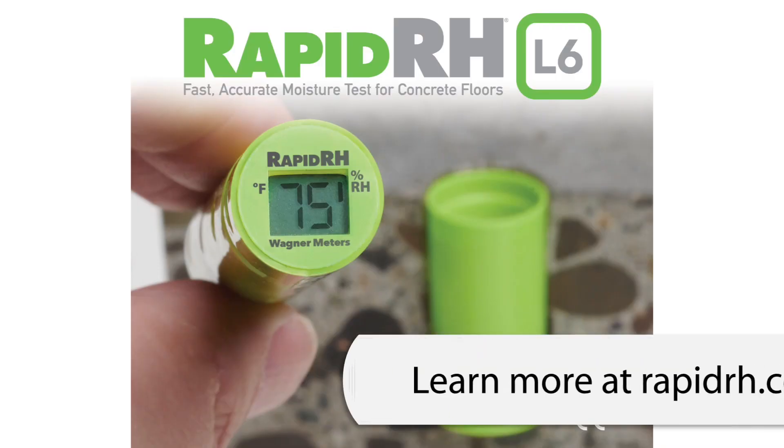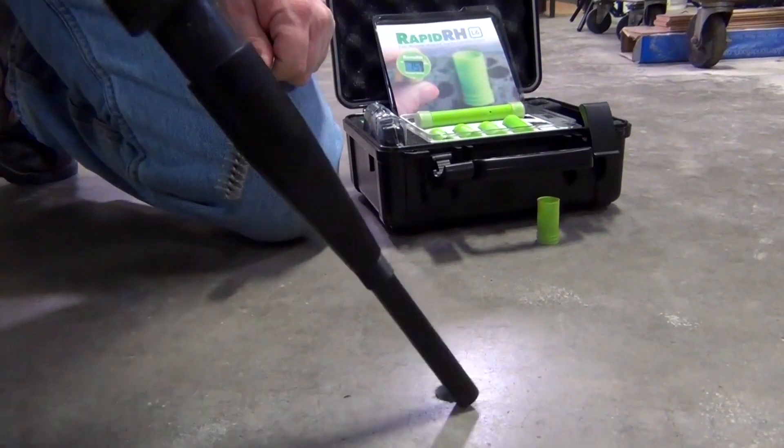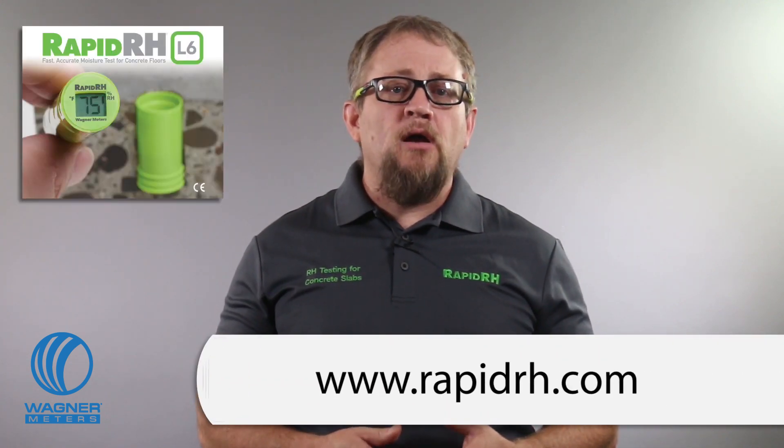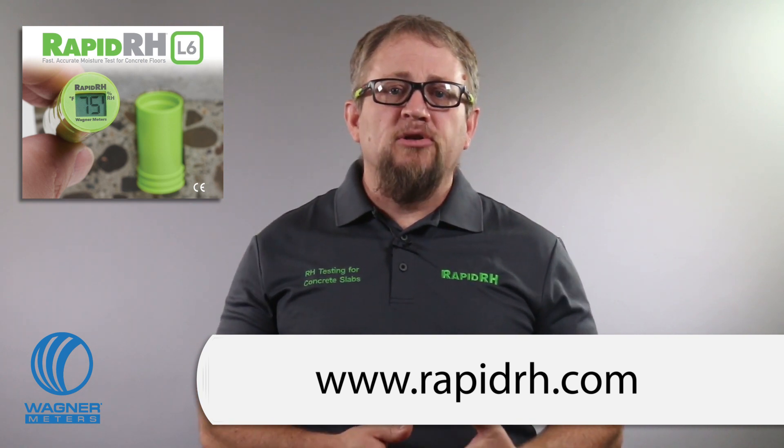Getting back to your buckling wood floor, if you're convinced that the concrete slab subfloor is releasing moisture and wrecking your flooring masterpiece, as well as your day, there's a quick, easy, and highly accurate way to determine the moisture condition of the slab. It's our RapidRH L6 in-situ concrete moisture test. In the time you've been watching this video, you could have installed a RapidRH L6 sensor. Let the sensor acclimate for the required 24 hours, then immediately take a reading to get the most accurate and reliable indication of the concrete slab moisture condition — no additional equilibration time required. Visit RapidRH.com to learn why industrial professionals choose RapidRH L6 for superior accuracy, speed, and digital data integrity.